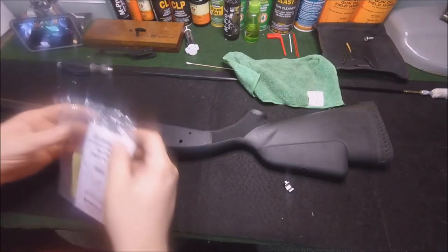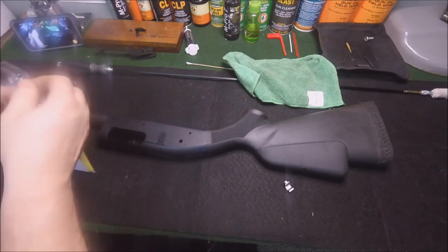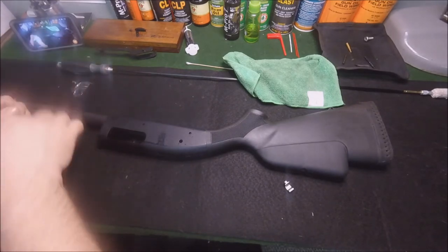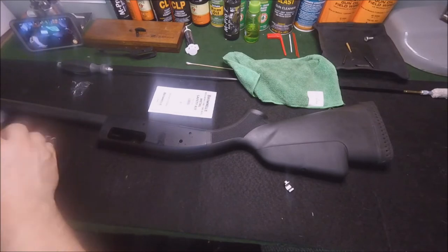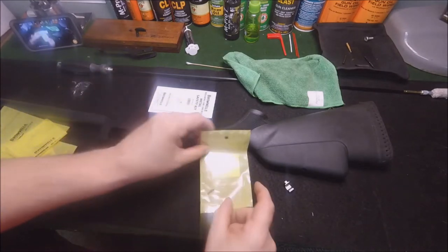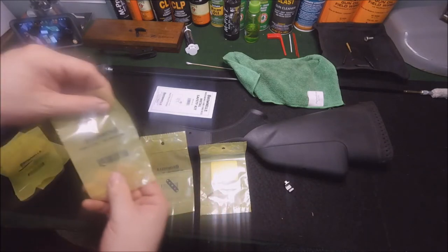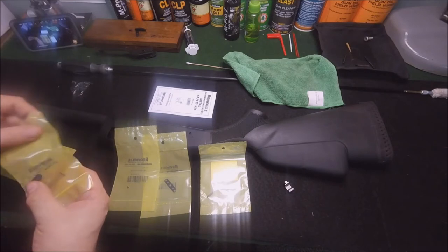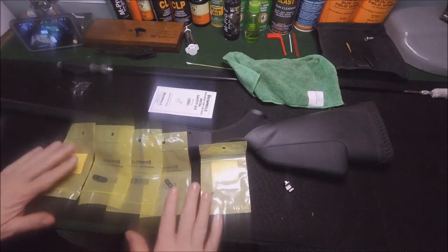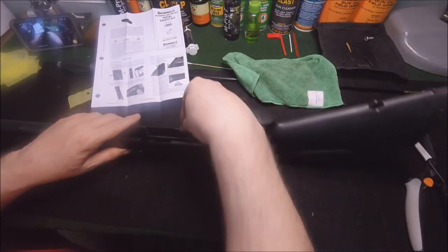Alright, let's open up the new parts. You can buy these parts on Brownells separately, so I could have just bought a ball, but I kind of wanted the metal safety — I'm a proponent of metal parts over polymer ones. There's a new spring, a new detent plate, a new ball, the metal button, and a new screw. That's what you get in the kit.